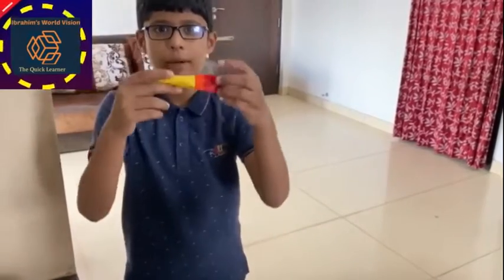Hi friends! Welcome to Major Ibrahim's World Division. Today we are going to make a frozen water experiment using a balloon.